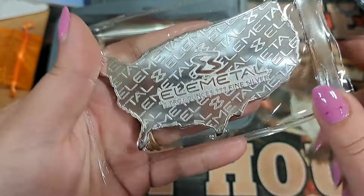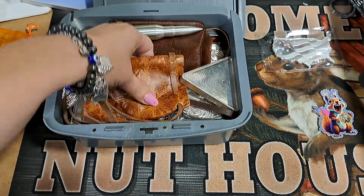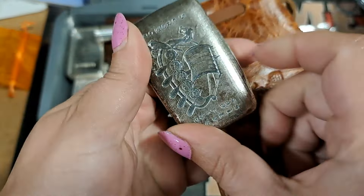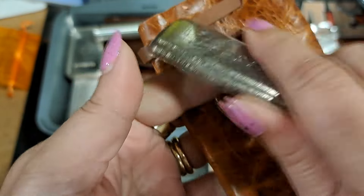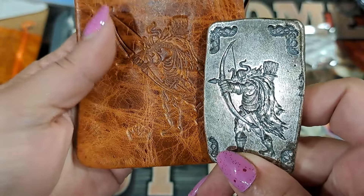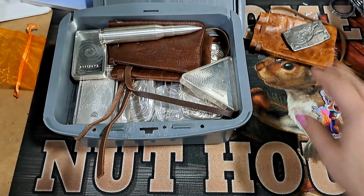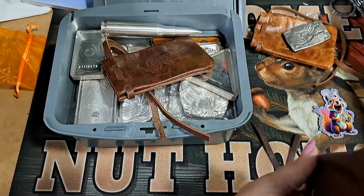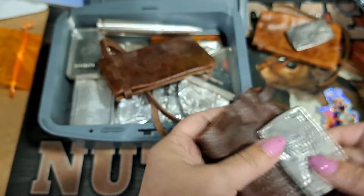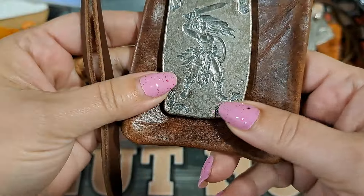We have a five-ounce flag bar. I think I'll sort them by what they are. These are five ounces also — yep, five-ounce Viking. You can kind of see it's etched in the leather pouch with the same character. I'm going to put all my five ounces up here. There's two more five-ounce bars — one's got the axe, the Blood Axe, and we got the Viking chick.